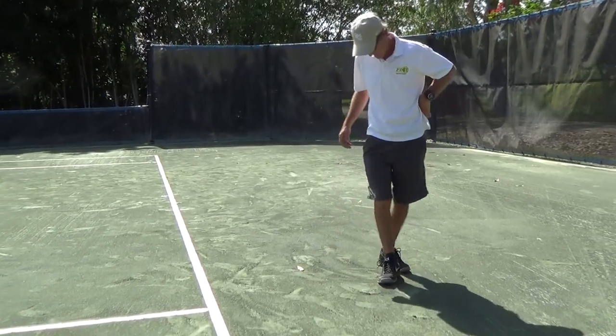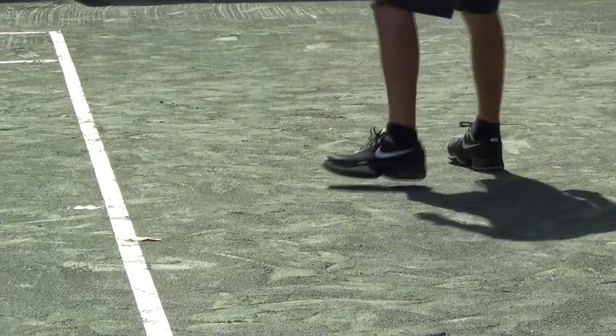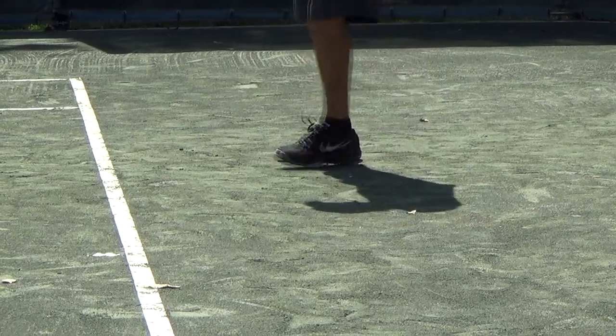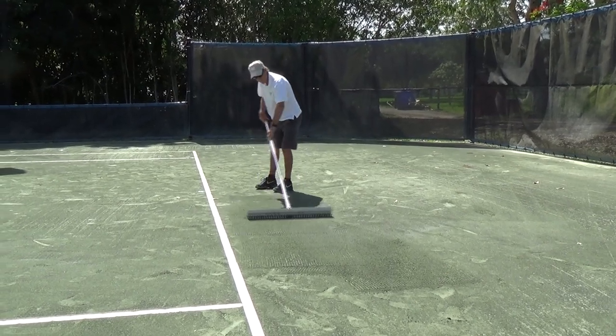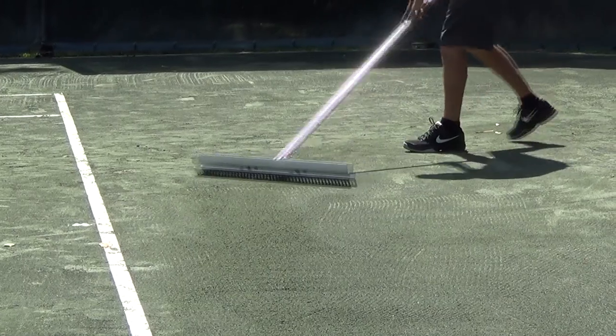The first step in the post-play maintenance routine is to inspect the court and foot-pack all major holes or divots. Once a day you may need to use a lute scarifier to break up compacted areas along the baseline to ensure that there is enough loose material to fill in low areas and divots.